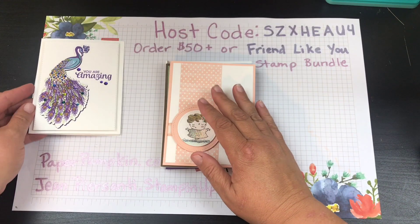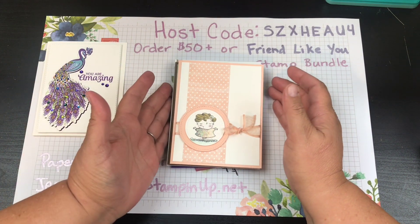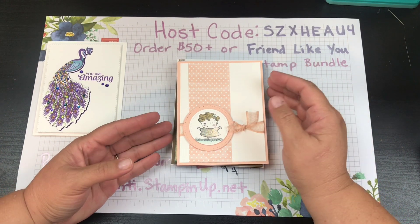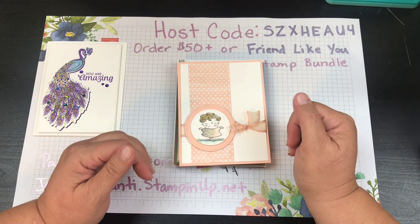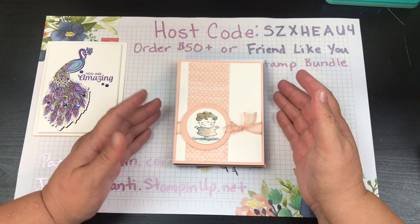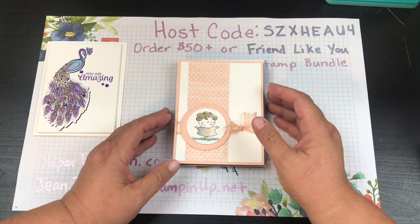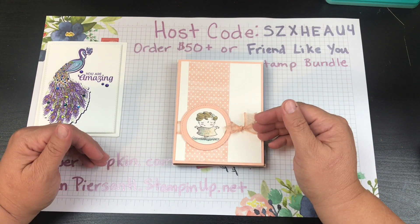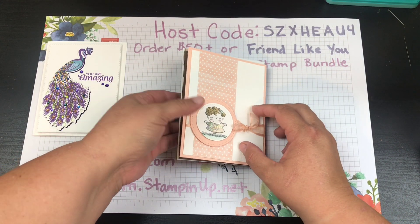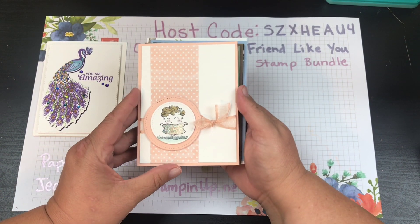You guys often ask when I show you my swaps how to get involved. To be part of my team swaps, you'll want to be a Stampin' Up demonstrator under me — that's how you become part of my team. There are also papercraft swaps you can probably find online if you're not interested in joining my team.